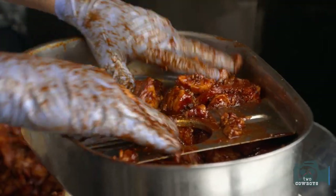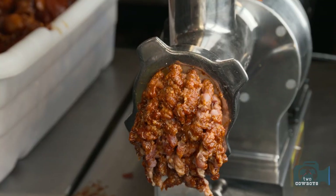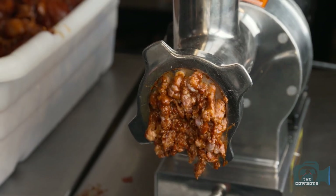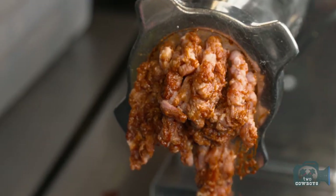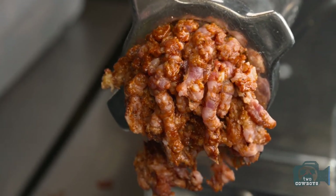It's a coarse grind — not like bratwurst which is very dense. You get little chunks throughout, including pieces of bacon, so you get a nice bite of bacon as you eat the sausage.